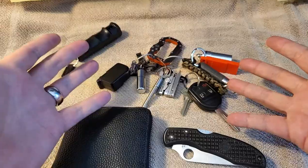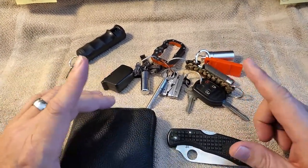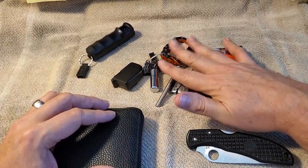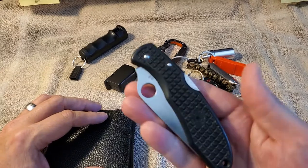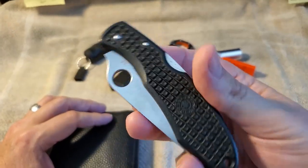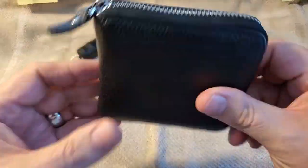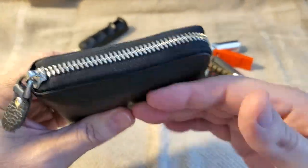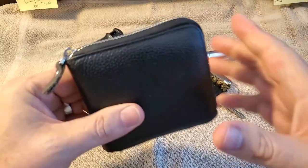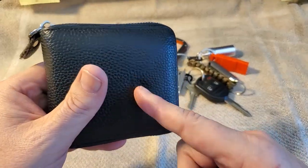Before I get started on the actual keychain itself, I want to talk about a couple of supplemental things I always carry with it. My knife — you gotta have a good everyday carry knife, and I'll talk about this knife in another video. You also want to have an EDC wallet; there's a lot of stuff in here besides money and credit cards, and that'll be another video.